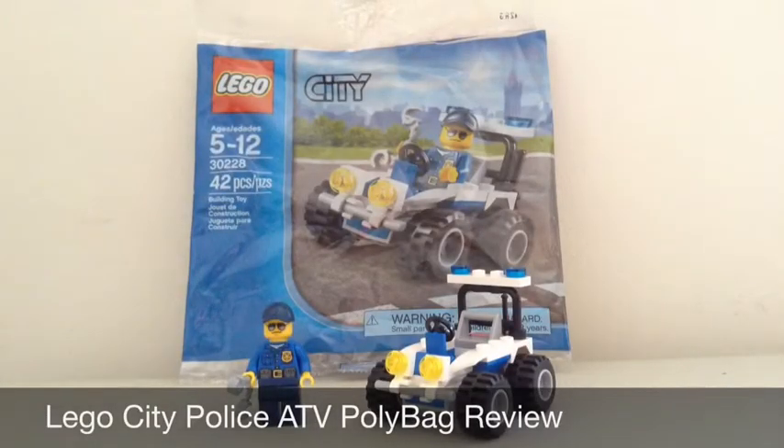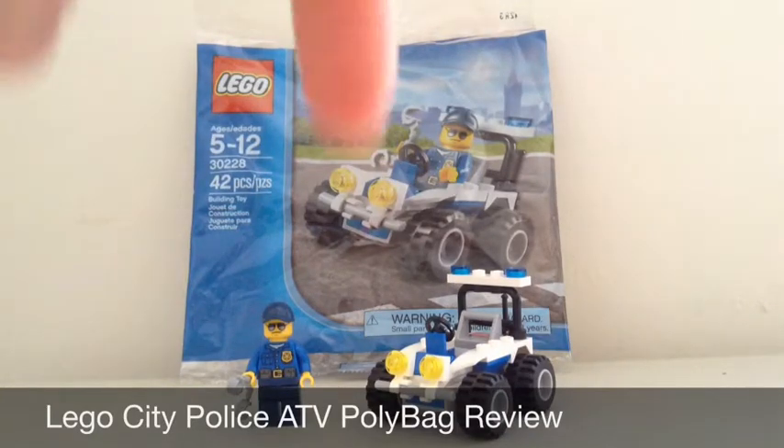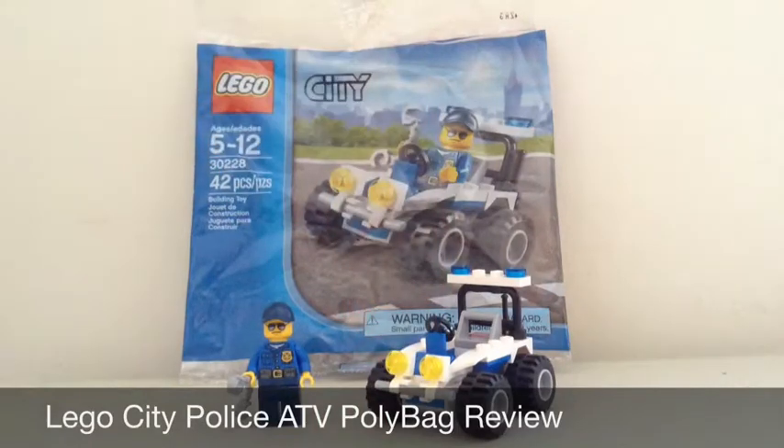Hello guys, this is Lego Jave, and today I am doing a review on the Lego City Police ATV. I got this little polybag from FunnyFilms0704, and in the link there will be a description to his channel, because I did a trade with him.